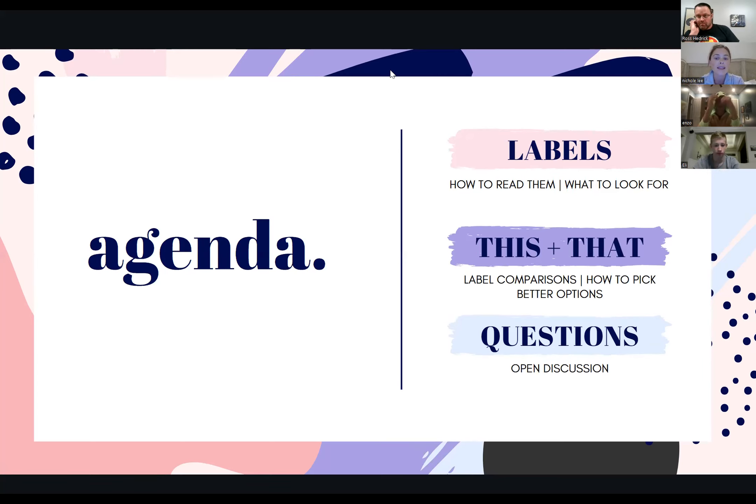We're going to do some this-and-that label comparisons, how to pick some better options — so if you are eating this bar, maybe we switch to a different bar. At the end we have open discussion, questions, comments, concerns. If you want to pipe in in the middle, that's totally fine. Whatever's going to keep the conversation rolling. You'll know I like more questions and more feedback than the mute button. So let's get rolling.